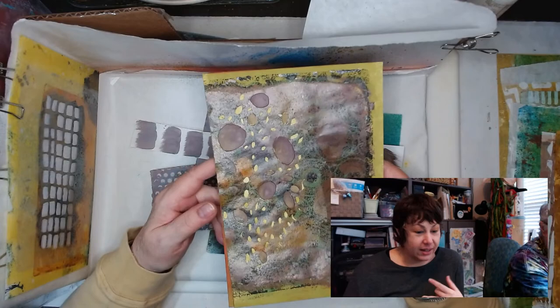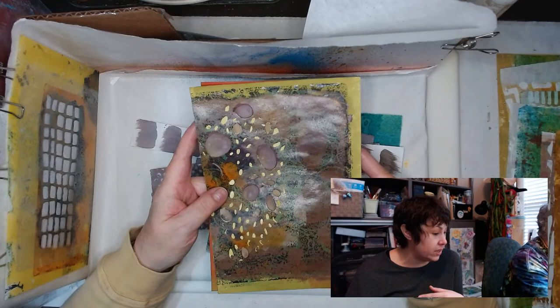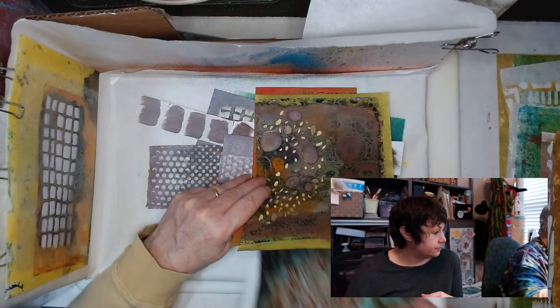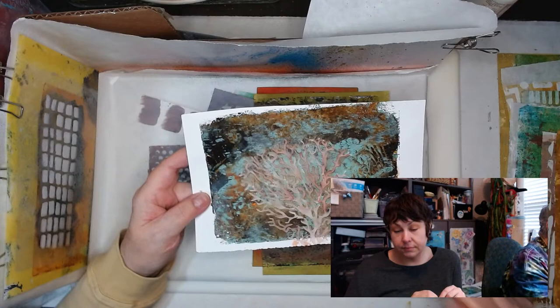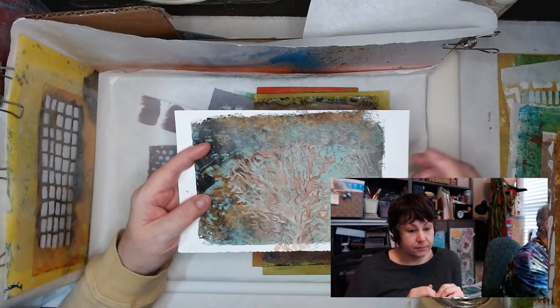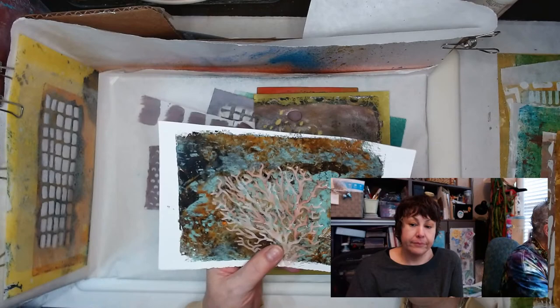Christy asked if we made the stencils — yes, we made every single one. The only stencil we didn't make is the coral-looking one. I do use sprays to color it — I put it in the cap and used a brush. This is my gel plate pull and then I just stenciled the white design on top. You may have seen this in a photograph or two.